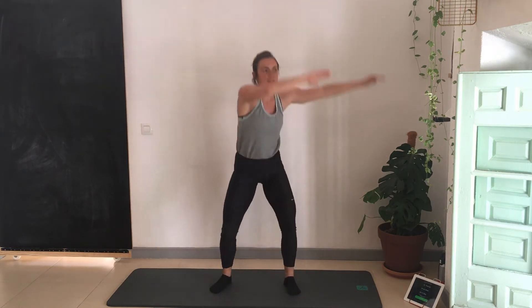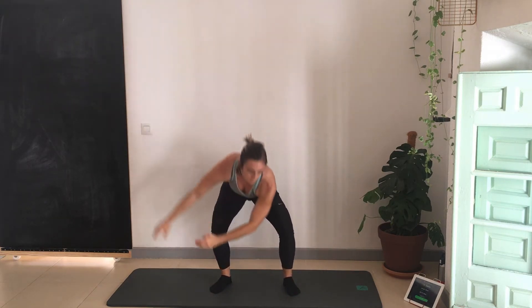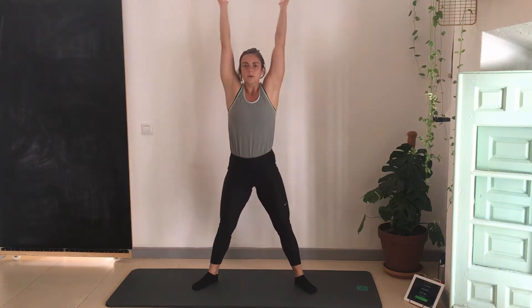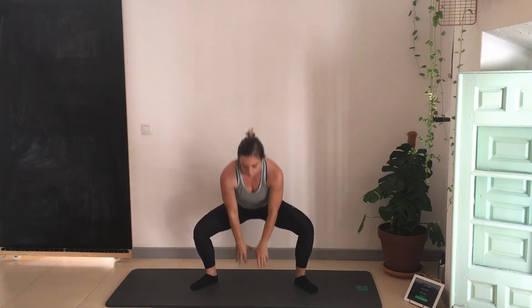Extending the arms above my head as I come up. Now we're going to take the feet wide and go into squats — extend the arms above your head. Here we're getting a little bit deeper into the hips, opening up the hips, so as I come down my knees are out, and then I'm pushing off the heels as I come up.